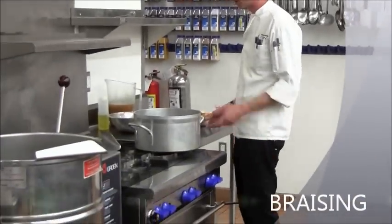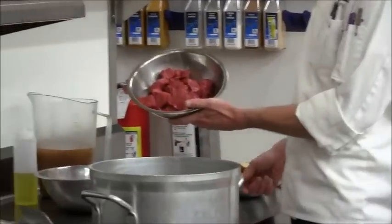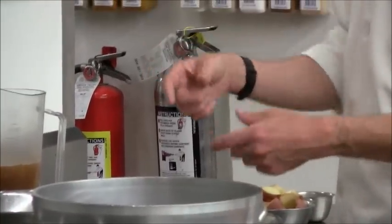Braising is a combination cooking method. Here we have some beef — you could braise a whole piece of meat.